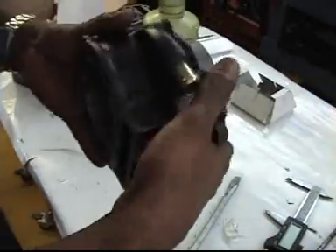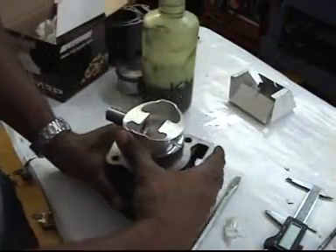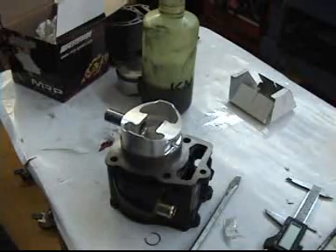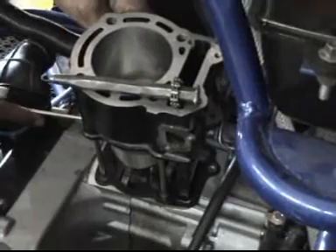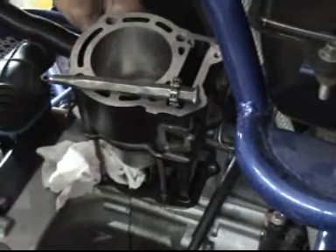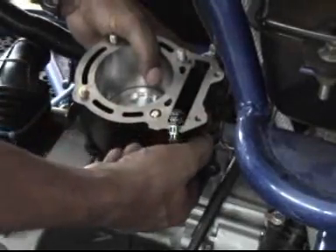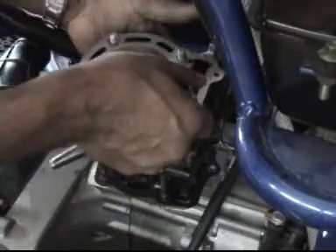Now we're going to proceed and connect everything inside the Lance 250 go-kart with your big cylinder and your forged piston. Make sure that the cylinder and piston are put inside and they're on the correct rods. As you can see, we have a tool here that's holding the chain in place for the cam. As you slide it back in, we're going to use that chain — we're going to pull it out because eventually we have to connect the cam chain to it.